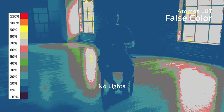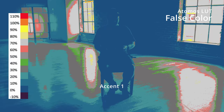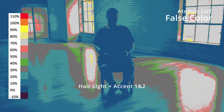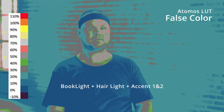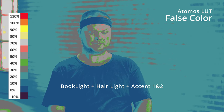Now let's take a look at what the light did in our scene. We have the Atomos false color LUT applied so you can see exactly where the light is hitting and what it's doing to the different elements. We have the accent light that just fired up, then the hair light — you can see it hitting my shoulders and my hair. Then the second accent light lighting up the brick wall behind me. Now we add the book light, the hair light, accent lights one and two — everything's there. And here's what it looked like with everything fired up for the tighter shot and then just the book light.